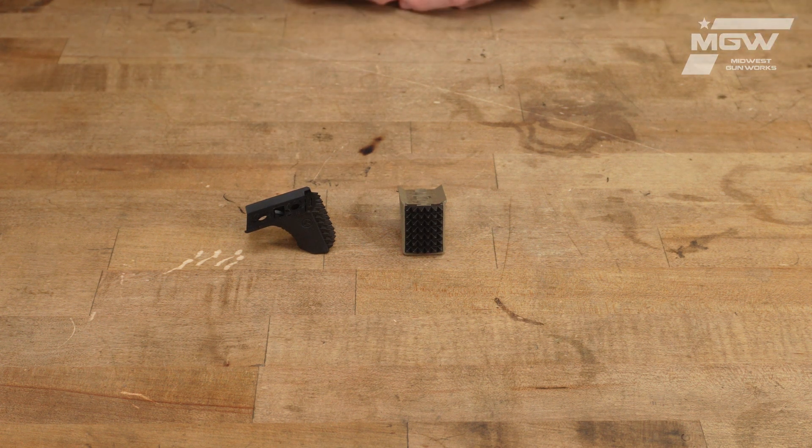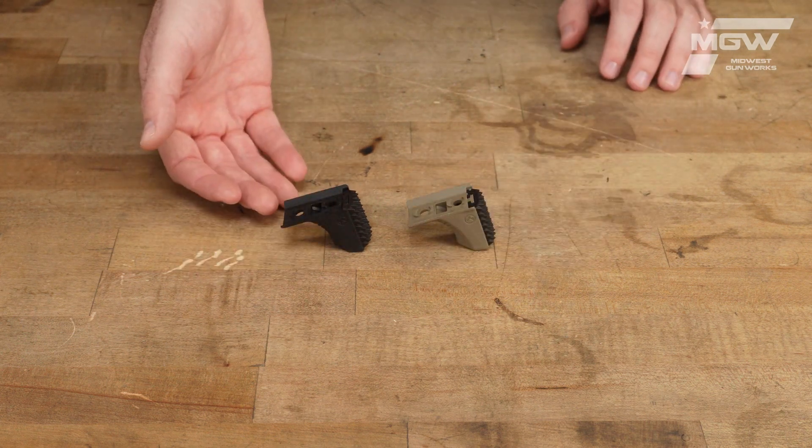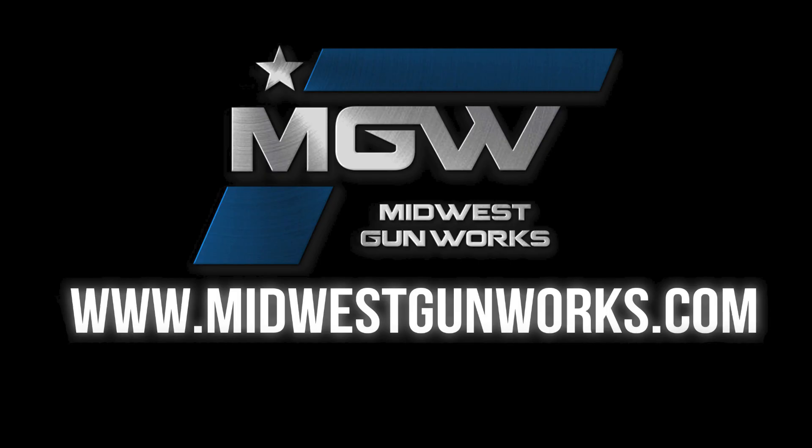The ImLock barricade stop is available with a black or flat dark earth polymer body. You can find these barricade stops and other Magpul products by visiting our website, MidwestGunworks.com.